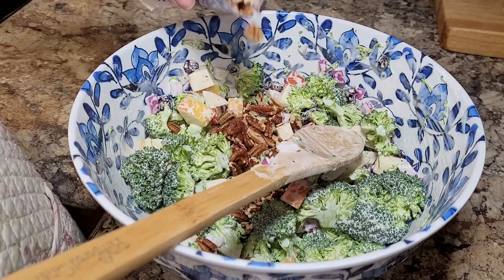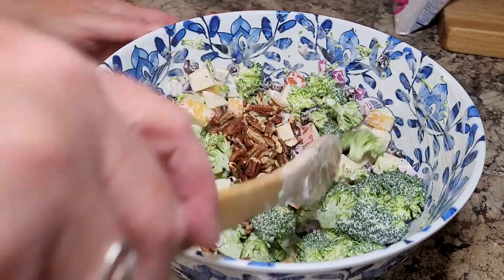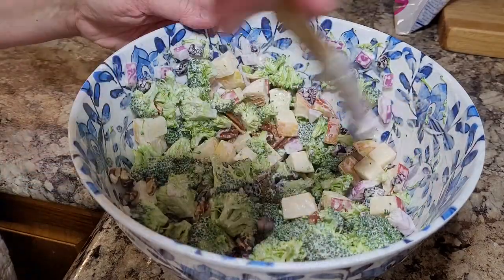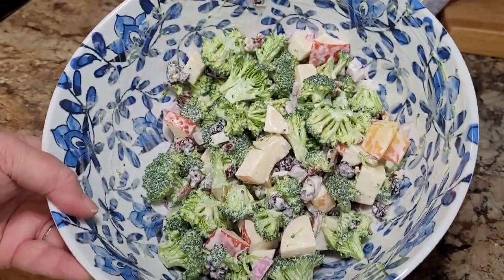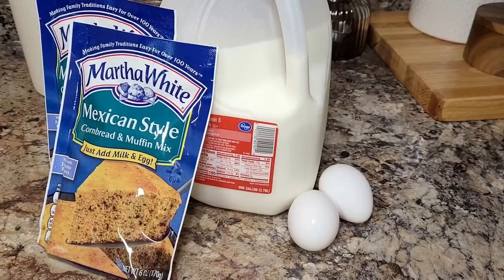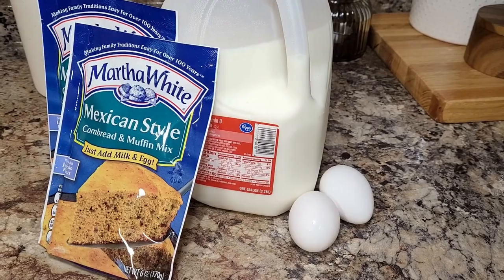The longer all of these salads set, just the better they taste. You know how it is when you put something together like this — just the longer it sets, the better the flavors come together. So there's that pretty looking broccoli salad. Now let's move on to cornbread salad.